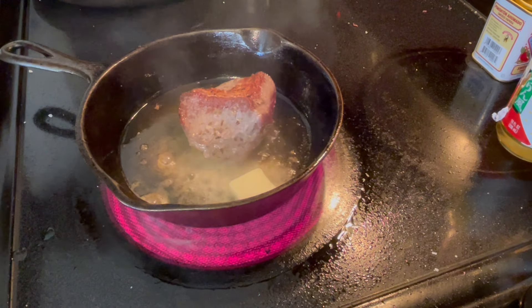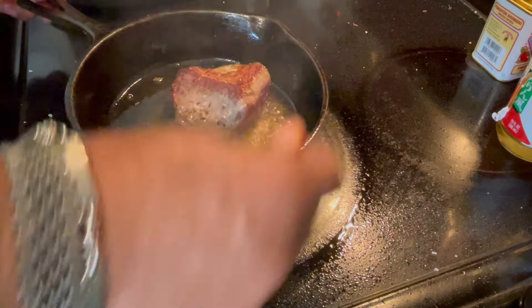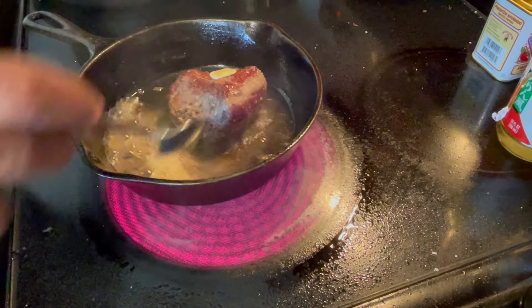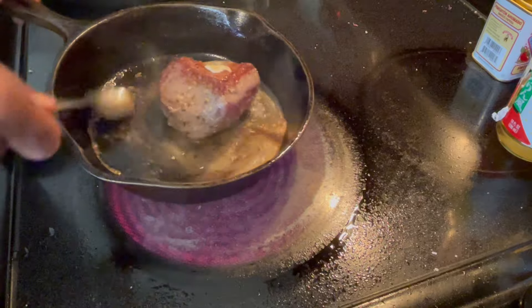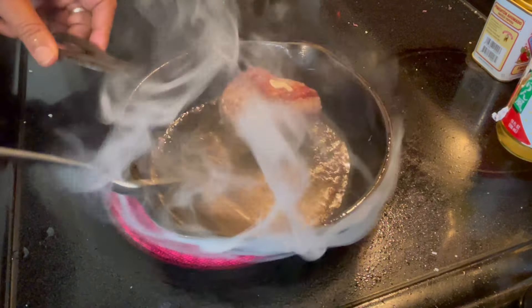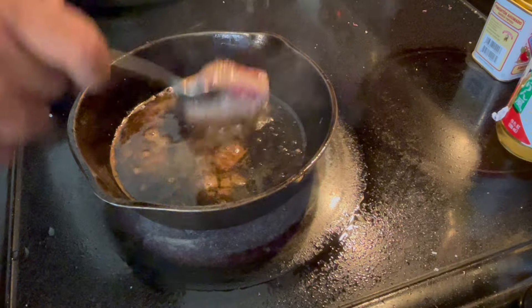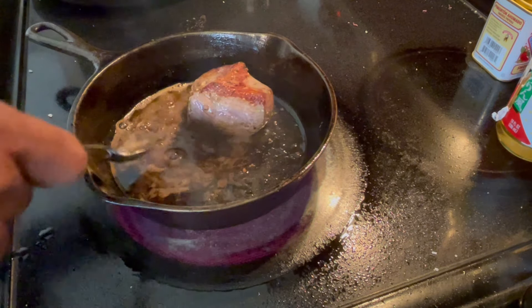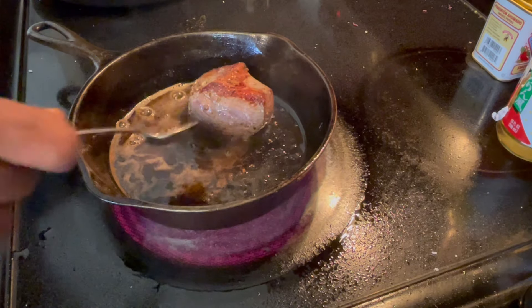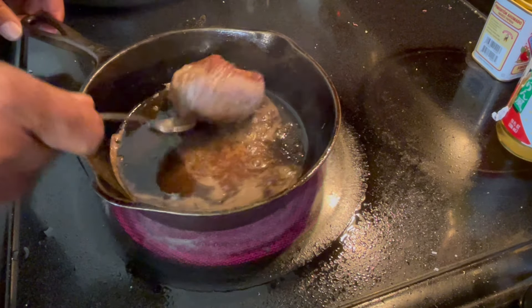Get some of the butter on top — use a spoon to baste it. Now you can take it out and put it to rest for about eight or nine minutes.